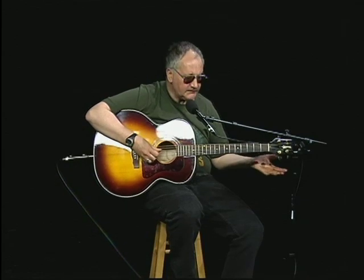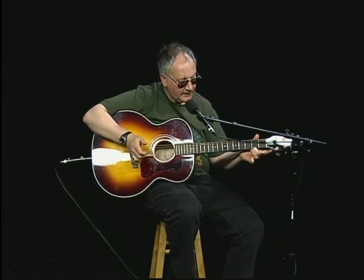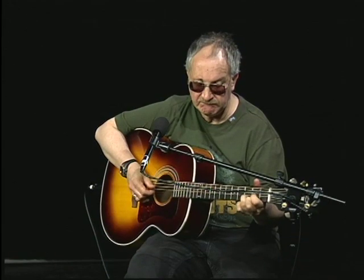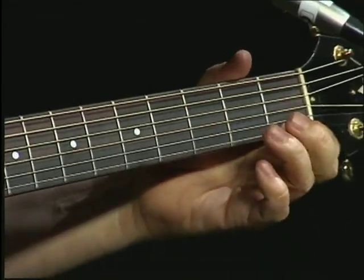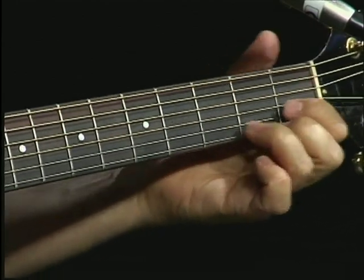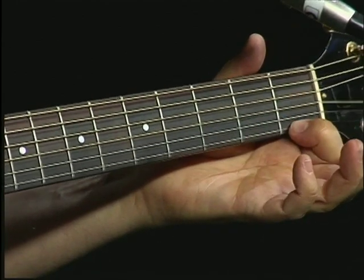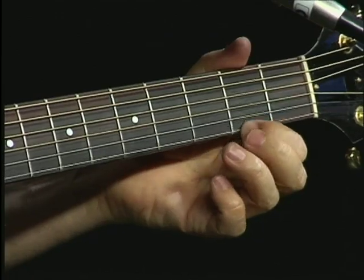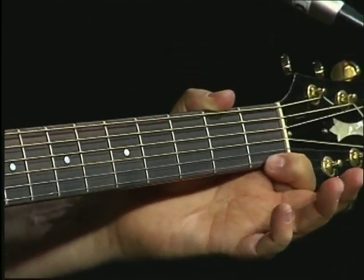It's in the key of D. He slides in at first, always keeping an alternating bass. So right there you're sliding. But the trick is to keep an alternating bass. So what you're doing is your F sharp and your D there — F, slide up to F sharp. So you're doing a combination of hammer-ons and slides.